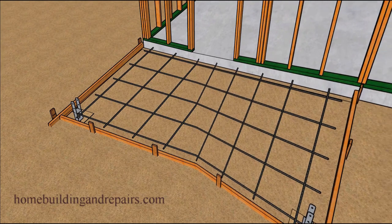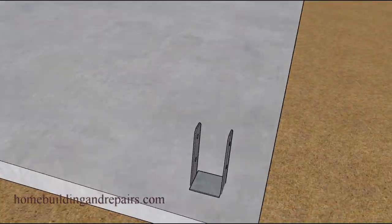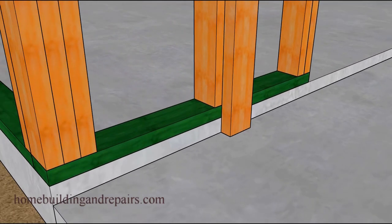There's our rebar. Next up we will pour the concrete patio slab and strip the forms. Take a look at our post base connector, which should be about a quarter of an inch off the ground. I like to pour the concrete to the bottom of the metal here, though I have seen people raise them up a little bit if they need to.